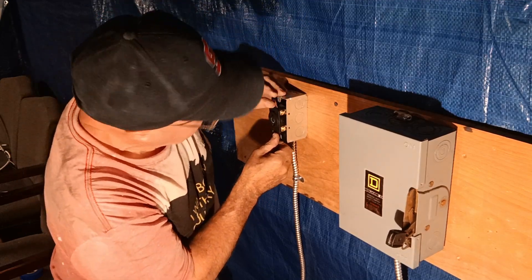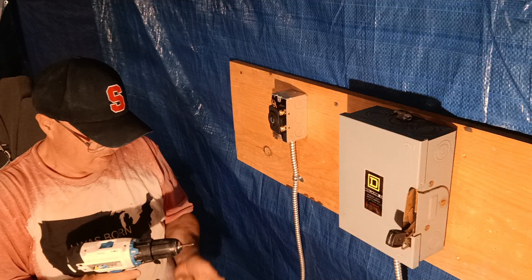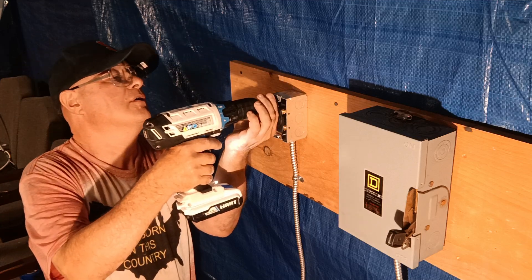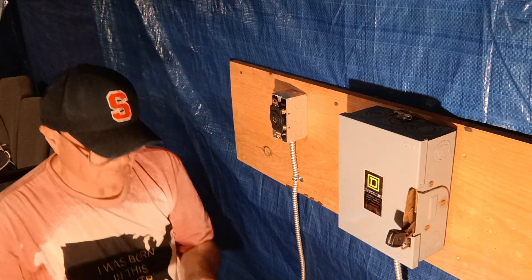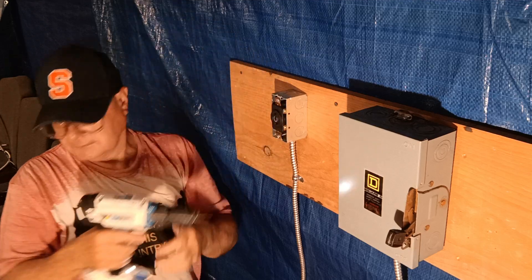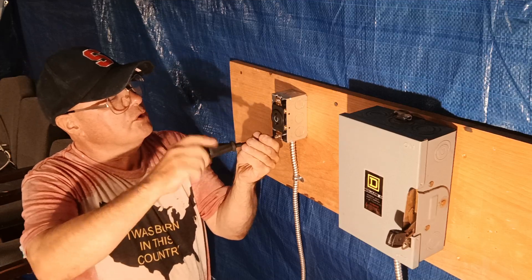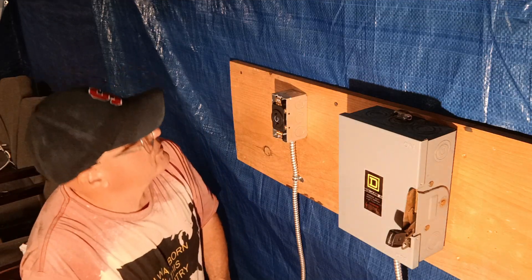Nothing's pinched and our wires are all nice and free. We're going to make sure our screws don't hit the wires. We'll finish the screws by hand so we don't strip our holes out, making sure our wires aren't pushed against any sharp edges and are clearing the screws.